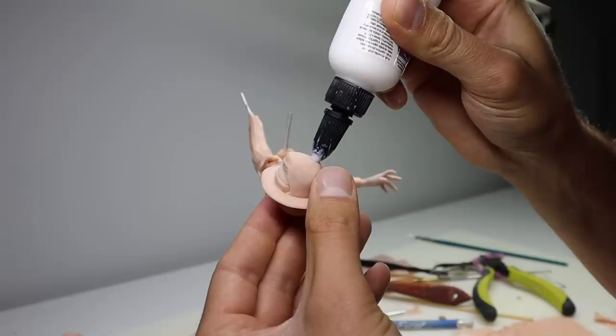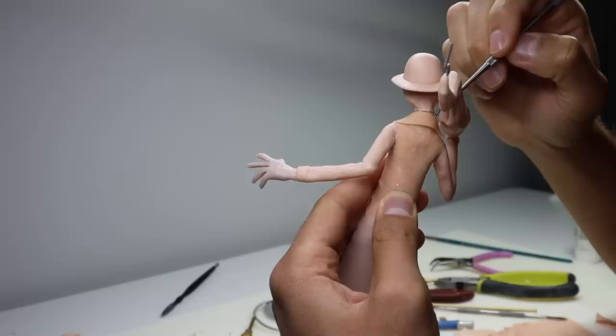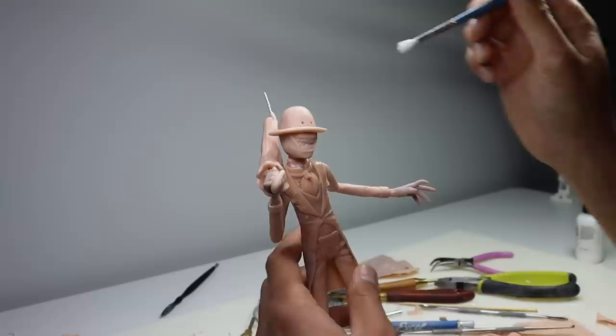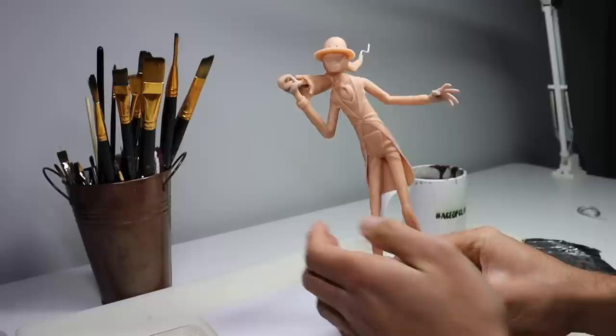After adding more wrinkles to his face I'm going to attach the head with some bacon bond. Let's go ahead and get his neck blended in — added a little more clay for that. And now to texture his suit I want to dab on some bacon bond to give it a nice rough fabric texture. This is a great little technique. And he's ready for his final bake.